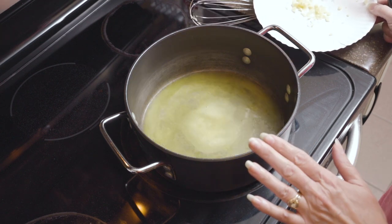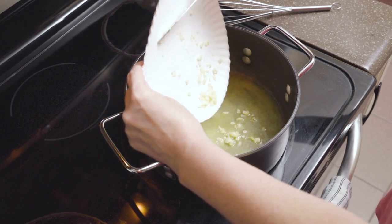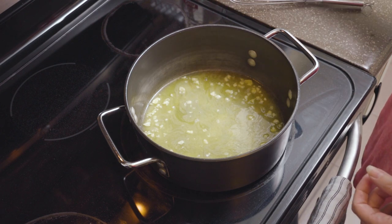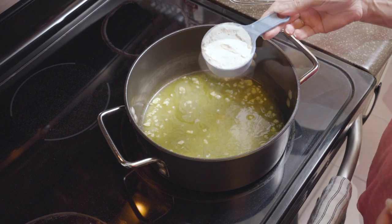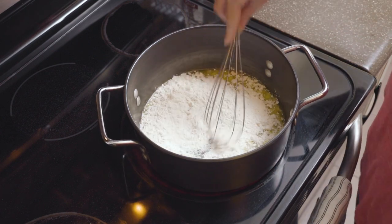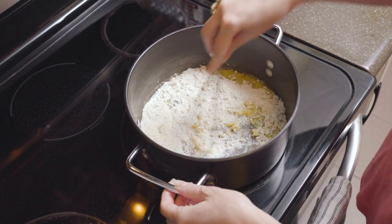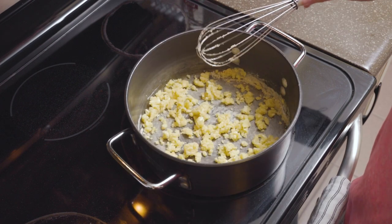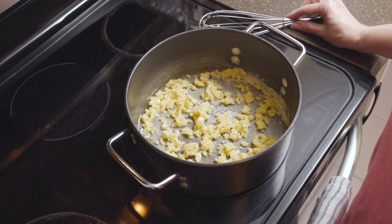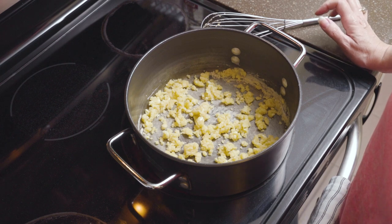Now that my butter is melted, I'm going to add my two cloves of chopped garlic and give that a little stir. Now I'm going to add my one half cup of all-purpose regular white flour — what we're basically doing here is making a roux. I'm going to let that sit for about a minute until I hear a little bit of a sizzle before I add my liquid ingredients.